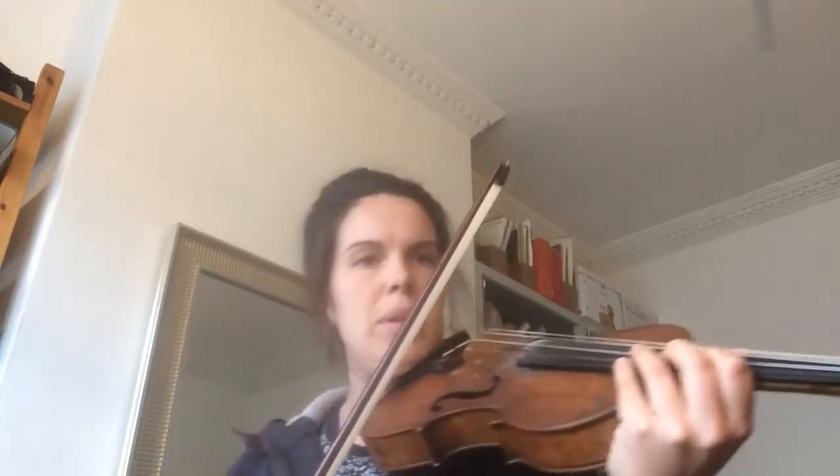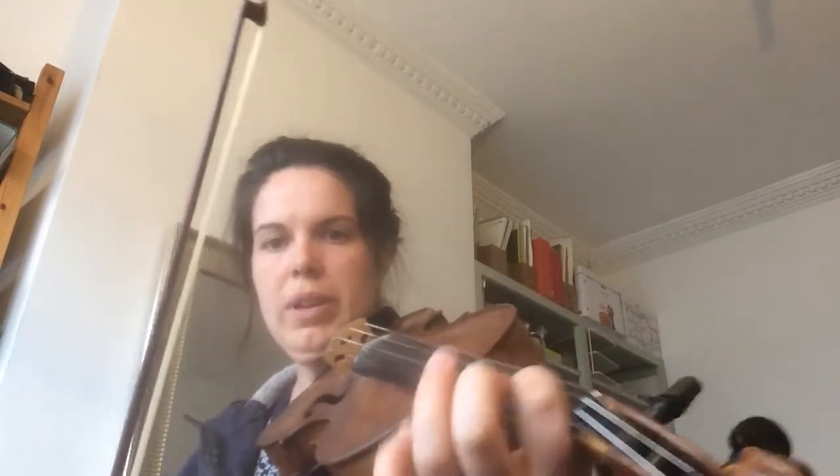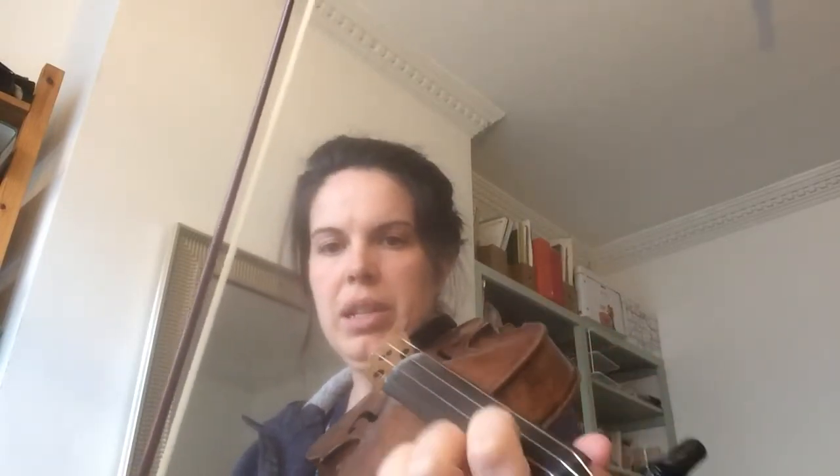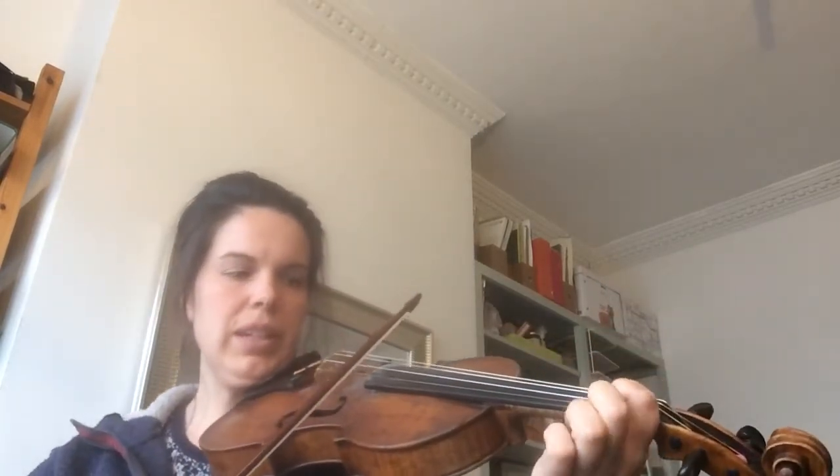The next challenge is probably the string crossings, particularly on the second line, but also where you have a first finger on the A string crossing over to the D string. It is a wiggle across — just make sure you wiggle that. There won't be time to lift up, so practice wiggling. Bring your elbow underneath if you need to. Keep your first finger down and don't move your hand more than you need to.